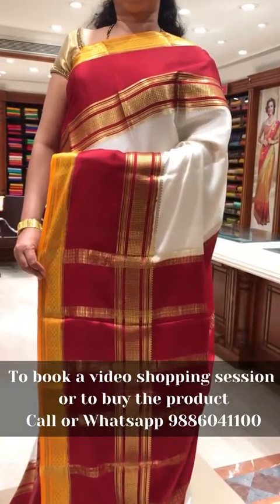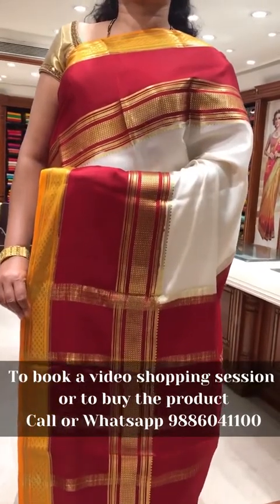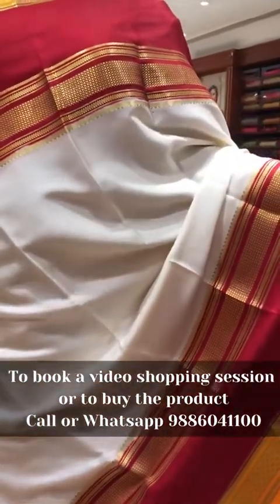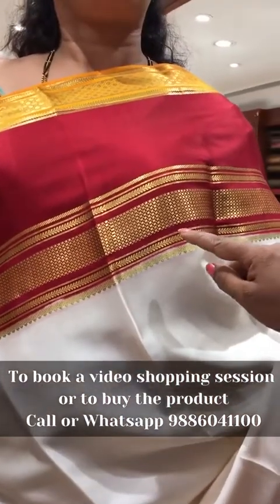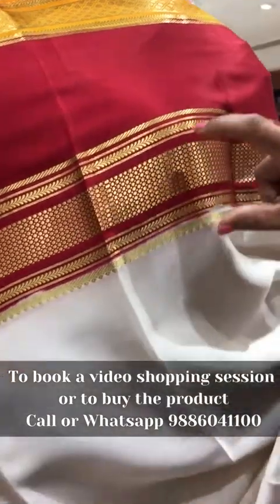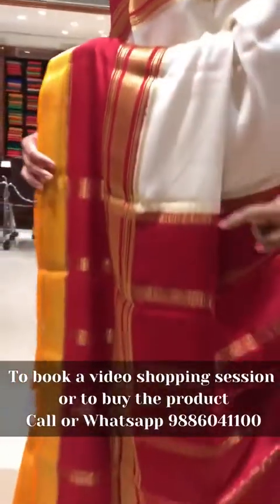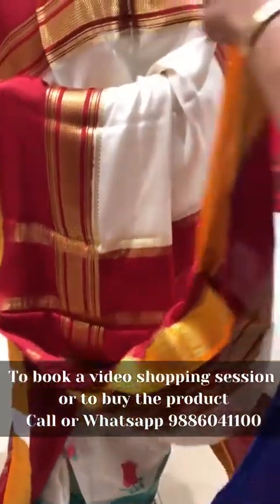This is the seventh saree of the day — Deepam's designer pure Mysore crepe collection. This is a traditional combination — cream body with maroon contrast. It has got 12 inch borders. In that you get plain maroon in between, and the other side border will be a golden polka dot zari weave with three inch mustard gold contrast. Both sides will be 12 inch borders with contrast maroon pallu. The blouse is green with maroon color contrast.